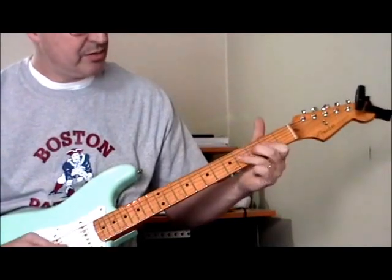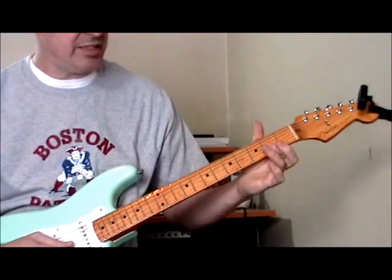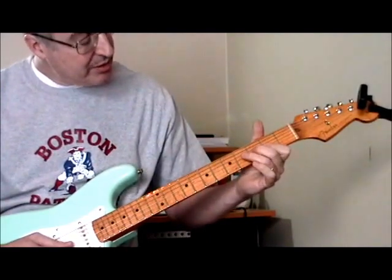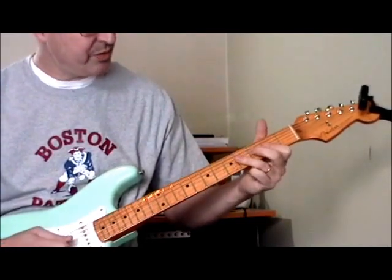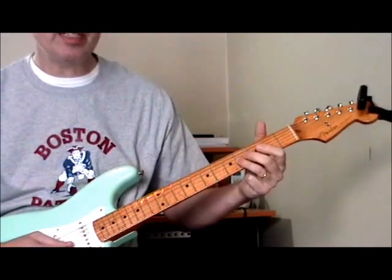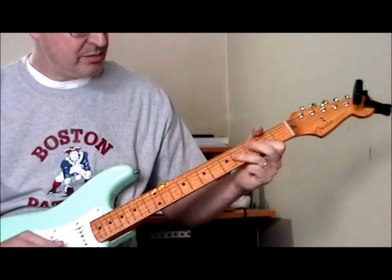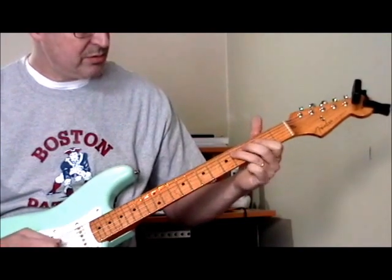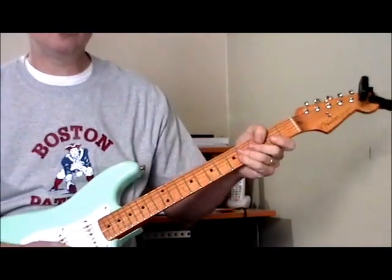Then there's the double stop lick that he plays over the one. My first finger is on the second fret of the second and third strings, and I'm hammering down with my second finger onto the third string at the third fret, but hitting both the second and the third strings to get that double string sound. Then I'm using my ring finger to get the double stop on the fourth fret of the second and third strings, and then back to the starting position. That whole lick is over the one chord.